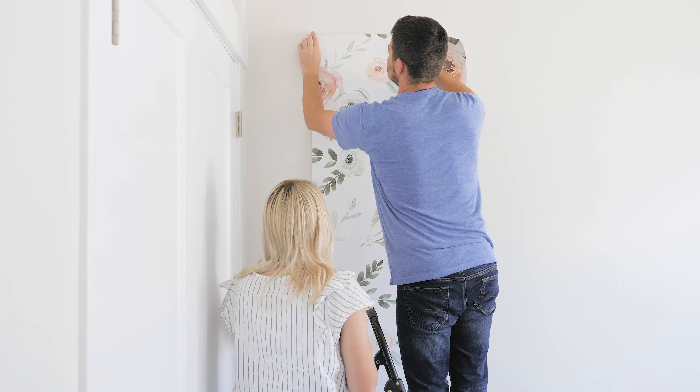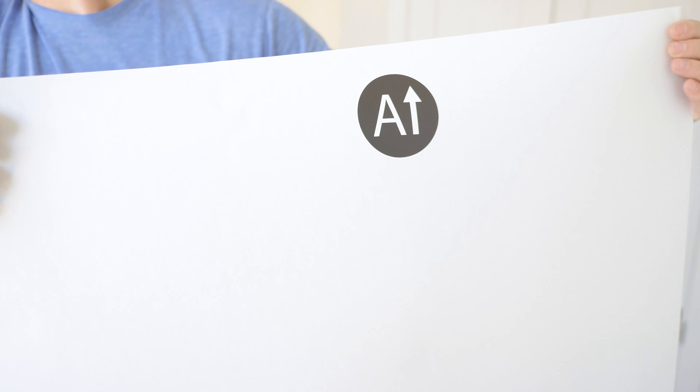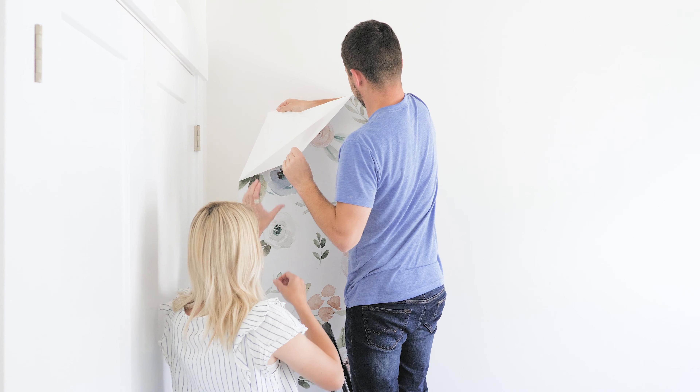Unroll all of your panels and notice the sticker labels. Start with sticker A and alternate from A to B on your wall.